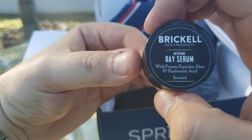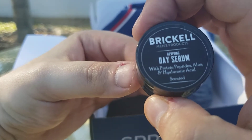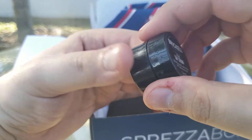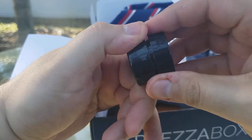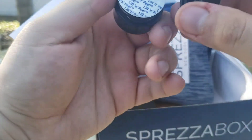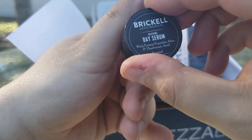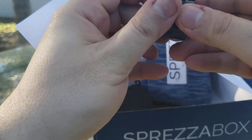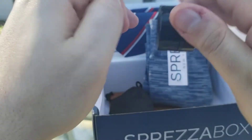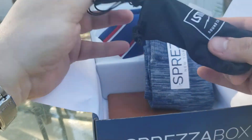Reviving Day Serum with protein, peptides, aloe, and hyaluronic acid — scented. I have no idea what this is. Reviving day serum. I probably won't use it since I don't know what it is — that means I don't already use it.